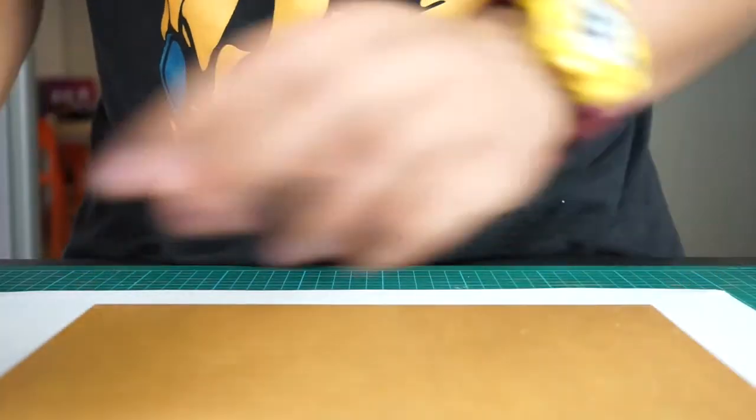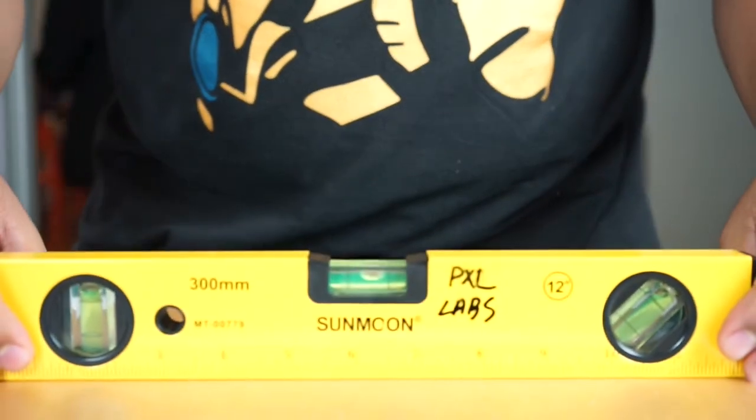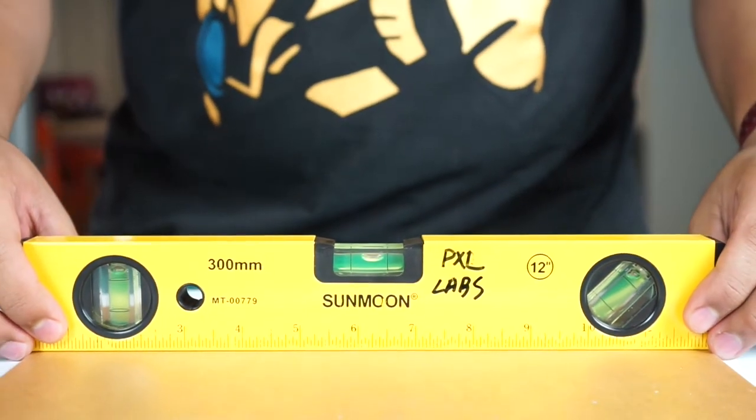If you were to change it to another piece, seen here, this piece is leveled throughout.